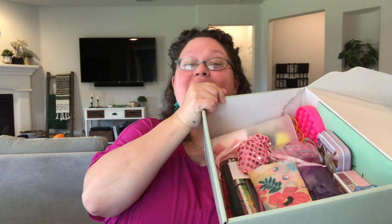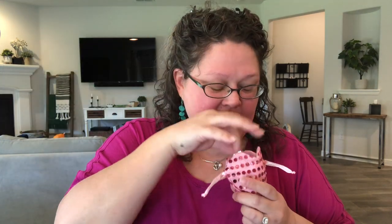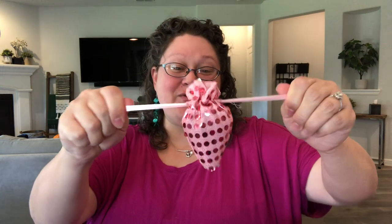Now that Barbie is out of the box, here is everything else that we put in here. This drawstring bag was contributed by Melody — isn't it adorable? It makes a little heart when it's closed and looks kind of like a strawberry. In here I put her hair accessories: a set of clips, two hair ties for pigtails, two barrette clips, and a whole set of tiny rubber bands in case she wants little braids — or really I kind of thought about playing with Barbie's hair when I put these in.